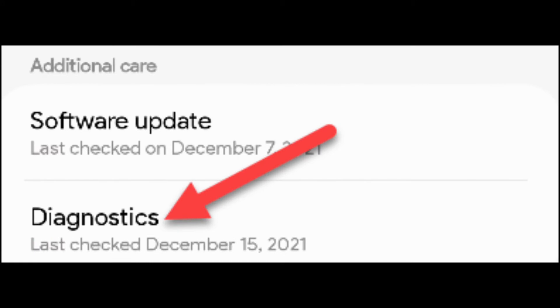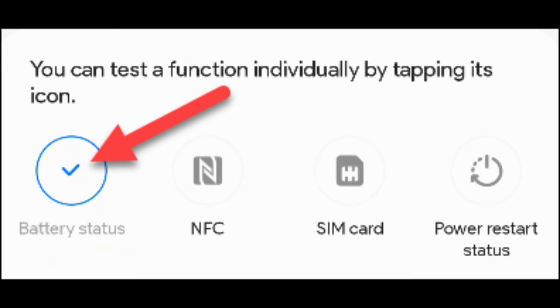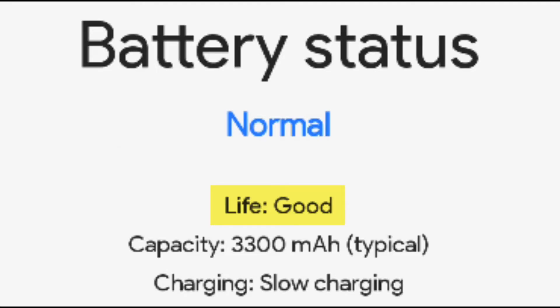This will open the Samsung Members app with a bunch of icons for things you can check. Tap the 'Battery Status' icon to proceed — you won't see a check mark if you haven't done this already. Now you'll see some information about the battery. The 'Life' reading is what refers to the health of your battery. It will either be 'Good,' 'Normal,' or 'Weak.'